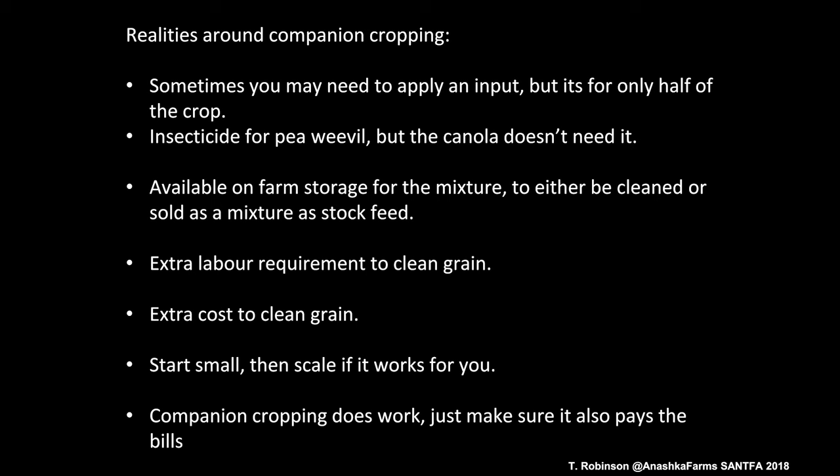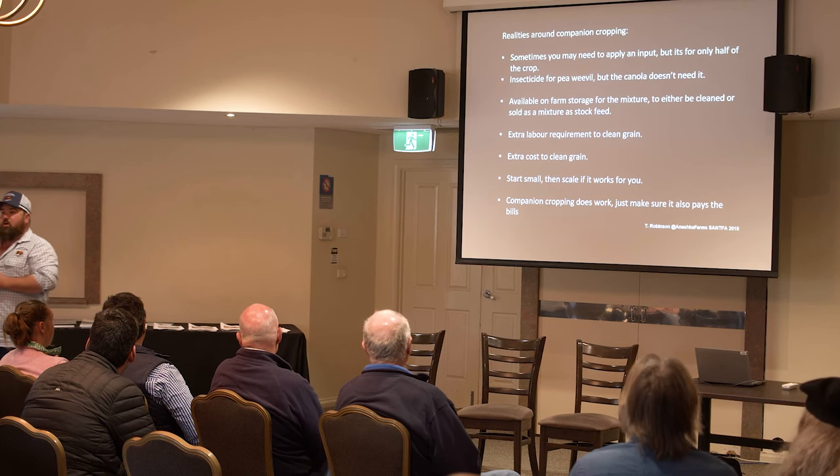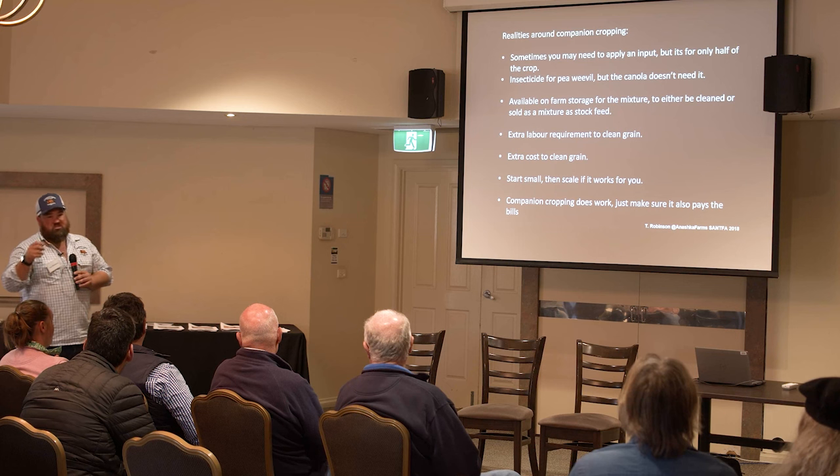Some realities we're finding around companion cropping: sometimes you may need to apply an input but only for half the crop — like spraying heliothis out of peas but applying it over the canola anyway. There are also additional on-farm storage requirements, extra labour to clean the grain, and extra cost to clean it. Start small and scale up. Companion cropping does work, but you need to make sure it's going to pay the bills — when you pencil out the extra cleaning costs, storage, handling and labour, it gets tight.